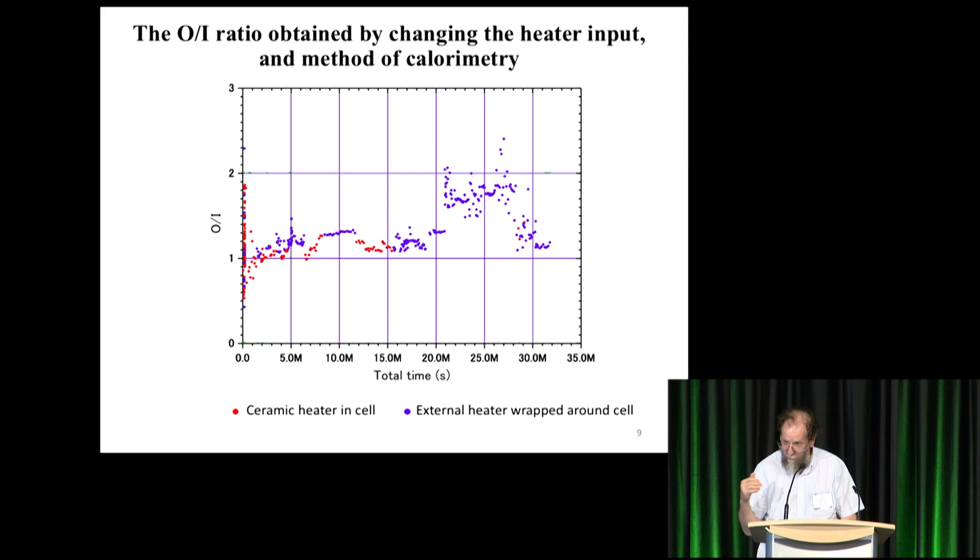Here is the same experiment viewed a different way. There are three sources of input power: one is the glow discharge, two is the ceramic heater placed in the middle of the cell (red dots), and three is the heater wrapped around the top (blue dots). At 22 megaseconds he moved it to the other calorimeter, turned off the ceramic heater, turned on the external heater — exclusively blue dots from then on. The output power went way up; the ratio went up to two and stayed there until he clobbered it with air at the end.